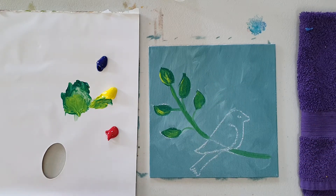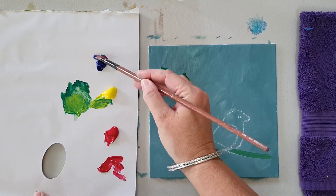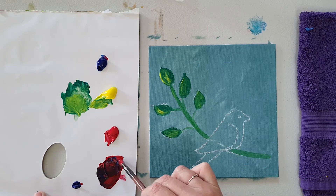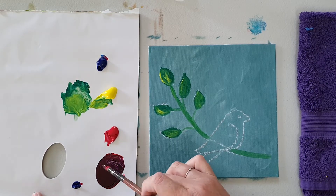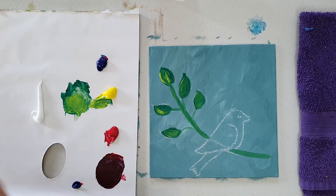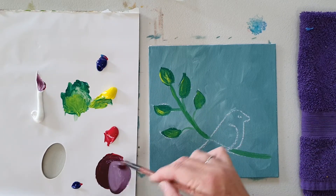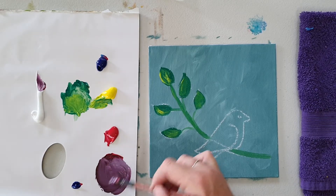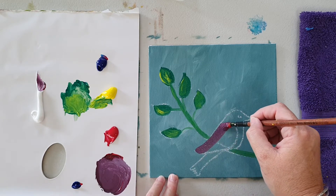I'm going to do our purple bird, so a bit of crimson and a little bit of the phthalo blue. I'll make quite a deep purple. And we'll just start putting in our little bird shape, still keeping it quite dark.